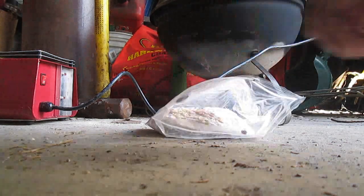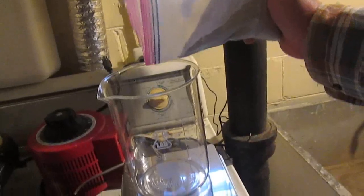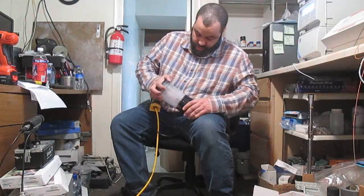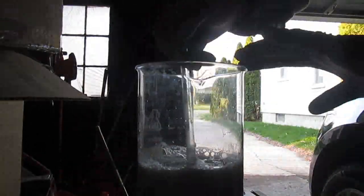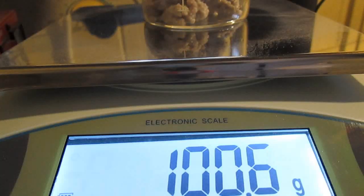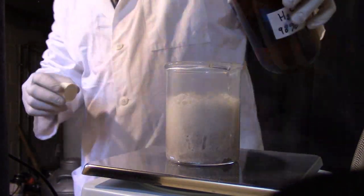Like any extraction of metal from minerals, the first step is to crush it to a powder as fine as possible to increase its surface area. I first digested with hydrochloric acid and managed to extract some cesium, but not as much as I wanted to.